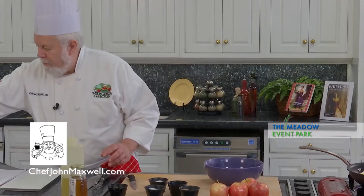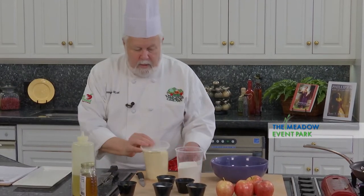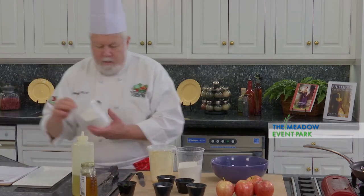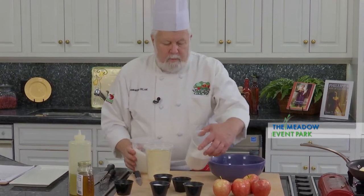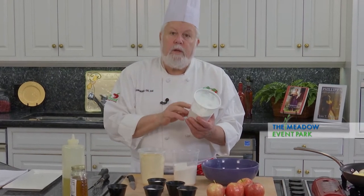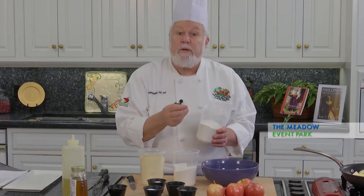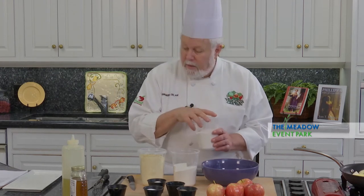I've got several flours here that I'm going to talk to you a little bit about. This is cake flour — it's the lowest gluten of any of the flours. And for frying, this is a really good flour to use because it will get crispy without having that toughness you can sometimes get.